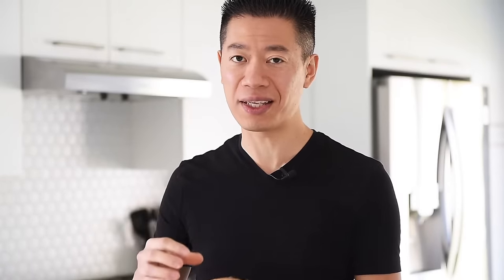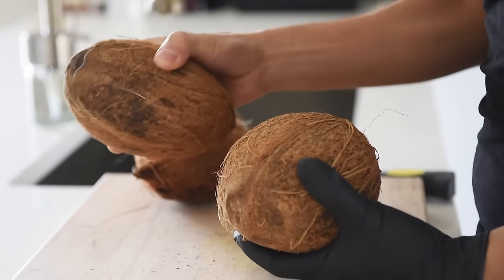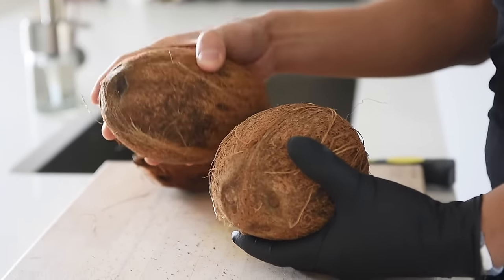Two things I look for at the store: one, I'll check the outside shell for any moisture or water, because if there is, that's a good indication it's probably cracked and there's leakage — you definitely don't want that. If the outside is nice and dry and there's a lot of heft and weight, just swish it around and see if there's water content on the inside. If there is, that's a really good sign it's a fresh coconut. If there isn't much water, it could be dried out and a little old.